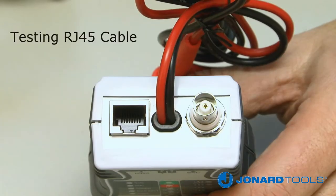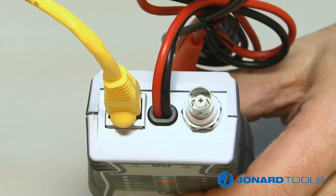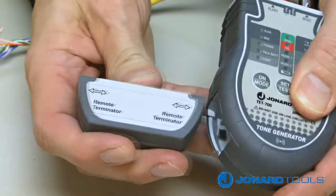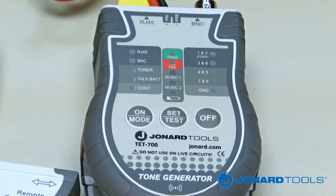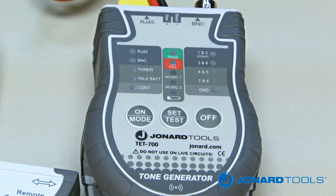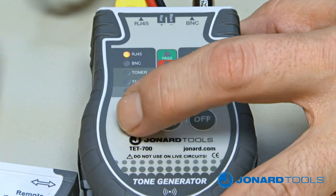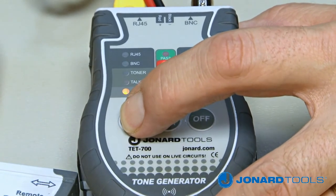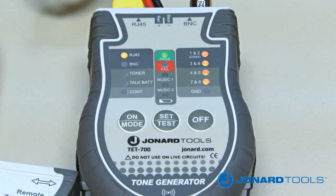To test an RJ45 cable, first plug one end of the cable into the TET700. Next, slide the remote terminator out and plug the other end of the cable into it. Turn the TET700 on by pressing the on/mode button and toggle through the settings until the RJ45 LED is illuminated. Then push the test button to test the cable.